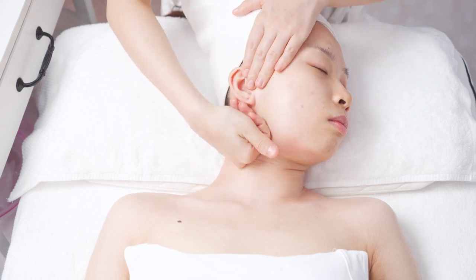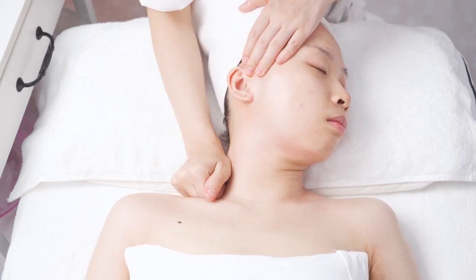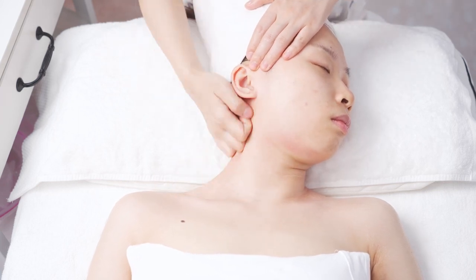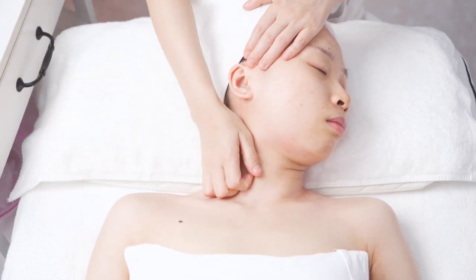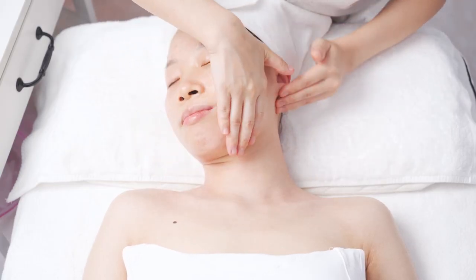On one side, rub with the little finger at the length of the leg side to armpit, operating for 3 times.